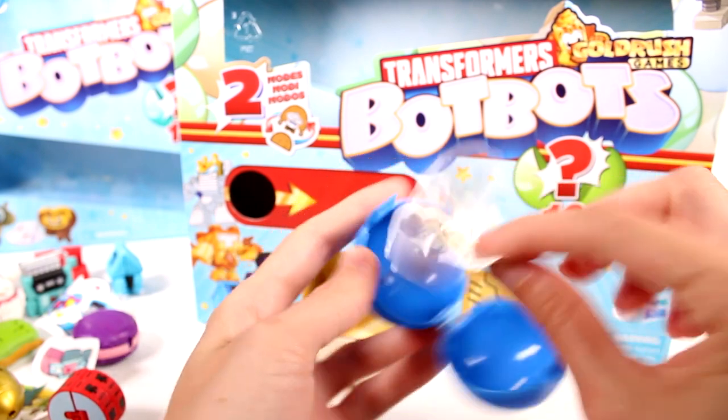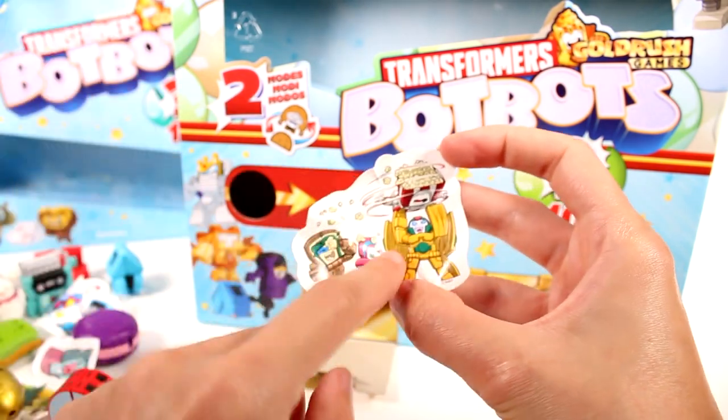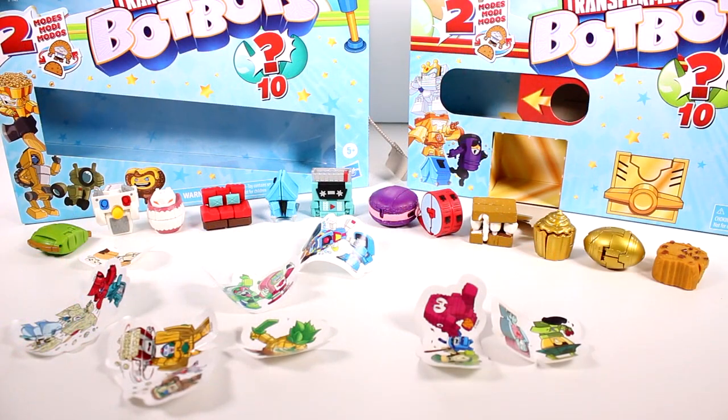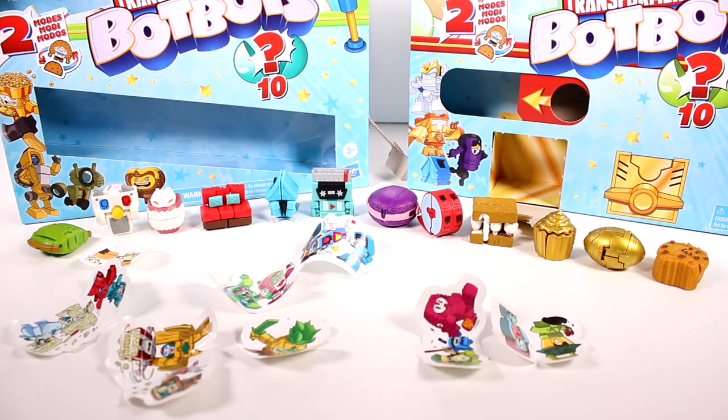This last one's definitely got to be a sticker — look at that. So much fun. Out of all of the ones we found today, my favorite is going to be the little macaron. It's almost tied with the s'more though. They're just so cool. I love the food ones. Even the cookie was really neat. But I want to thank you guys so much for watching. Be sure to subscribe, and I will see you next time. Bye-bye.